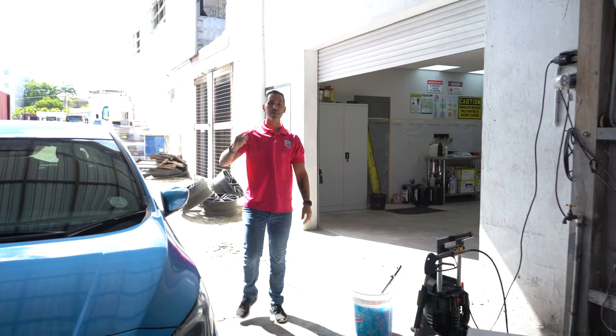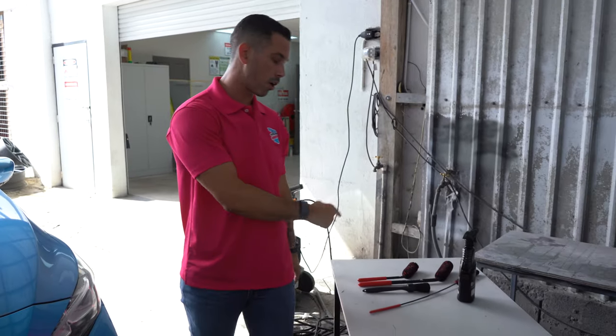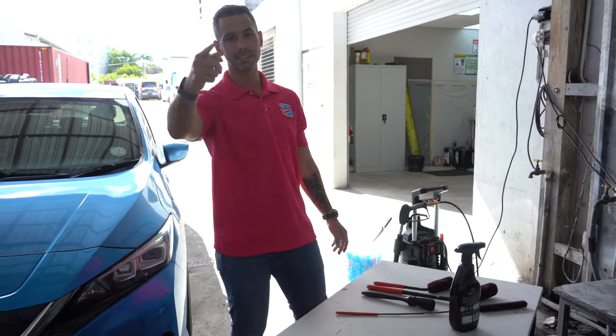What's going on boys and girls, welcome back to another episode of the Clean Up. Today we are featuring some brand new products from Braun Automotive Brushes. I promise this is going to be a good one. These are very, very useful, so without further ado, let's get started.